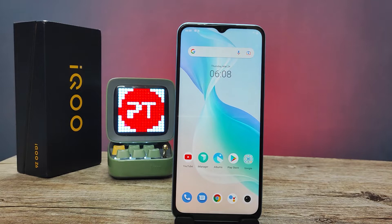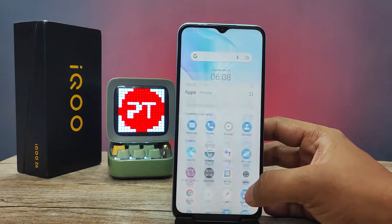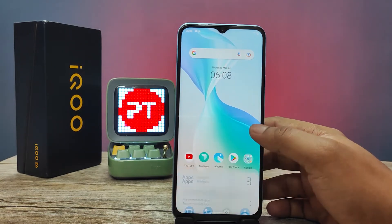Hey guys, welcome back to Phone Tricks. In this video we will learn how to take a screenshot on the iQOO Z6 smartphone. Before you start the video, I request you to subscribe to our channel for more interesting phone videos.